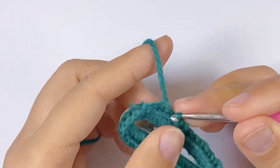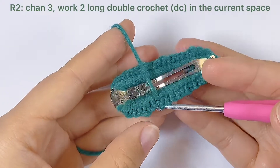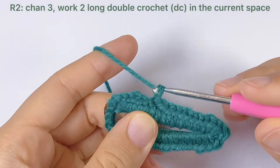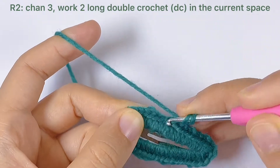Every time we start a new round we will work an extra chain. In round two we will work double crochets, so this time we will work three chains to start, and we count these three chains as one double crochet. Then in the current space we will work two long double crochets.